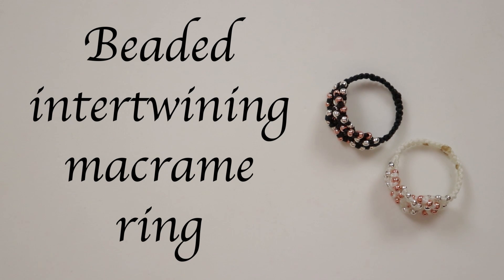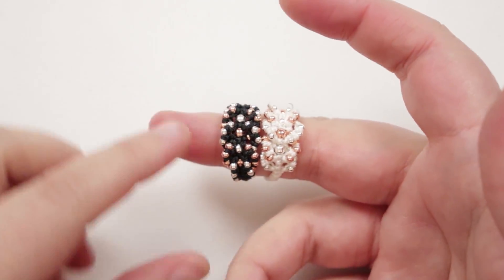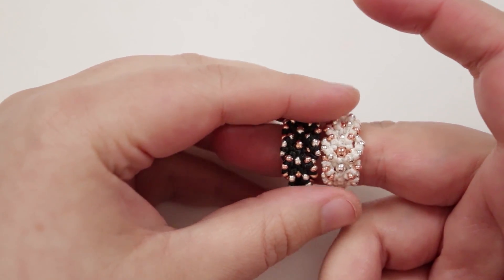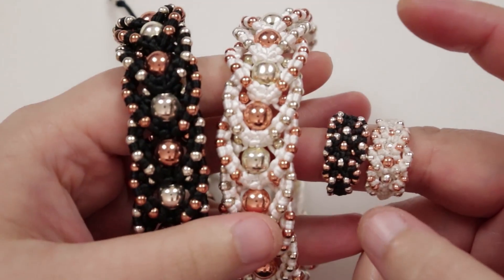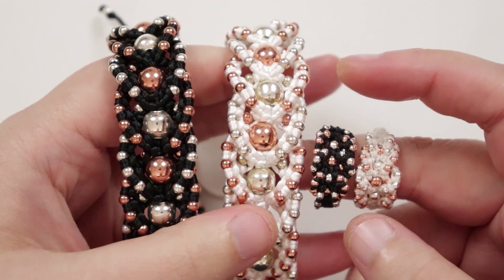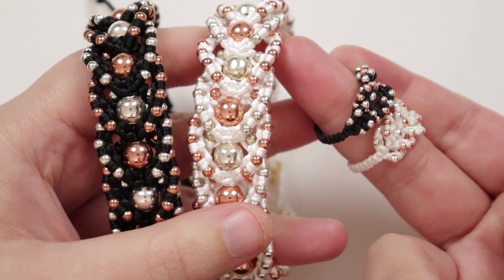Hello there everyone, I'm Kristina of CSL Designs and today I'm going to show you how to make these beaded intertwining macramé rings. These are the two that I made and they're both exactly the same technique. I just made one in black cord and then one in white to show the difference, but also to make them match a previous set that I've made.